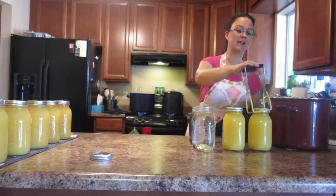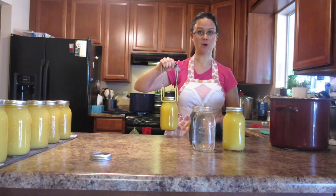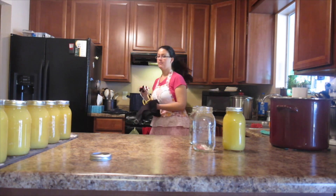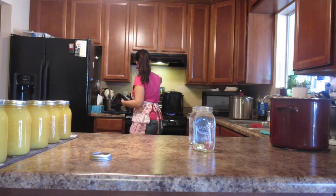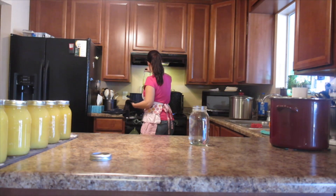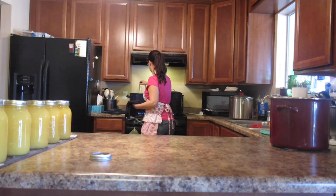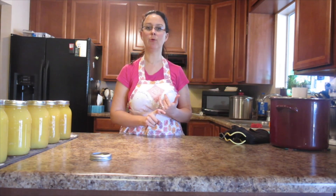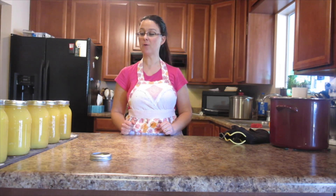One thing I encountered when filling the very last jar is I didn't have quite enough juice to fill all the way up to the top — I had about one inch left that didn't have juice in it. It's okay to just go ahead and fill the rest up with a little bit of water; nobody will ever know. But I would say anything more than an inch or two below, I would just put it in the refrigerator and drink it fresh. I also filled two empty jars with hot water to add stability to the other jars. Put the lid on, and it starts over — wait for it to come up to a boil, set your timer for ten minutes, then take the lid off and wait five more minutes, then take them out.